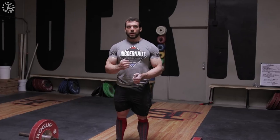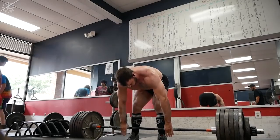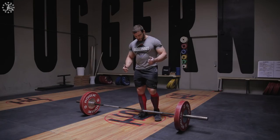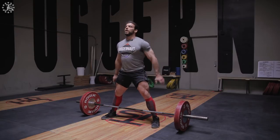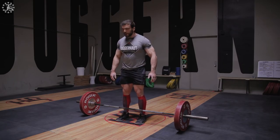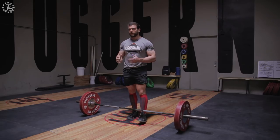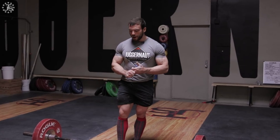They work the same muscles in subtly but importantly different ways that you can't get with other exercises. For me, the difference when pulling sumo versus conventional is very slight in terms of torso position. If I'm pulling sumo, I'll set up with my feet fairly close to the rings on a deadlift bar and my torso is fairly upright — typical for a sumo puller. Conventional is still fairly upright, so from the side there's a slight difference in torso angle, but it's not a big one. Even so, there's a big difference in how much my glutes, hips, adductors, and abductors are working.